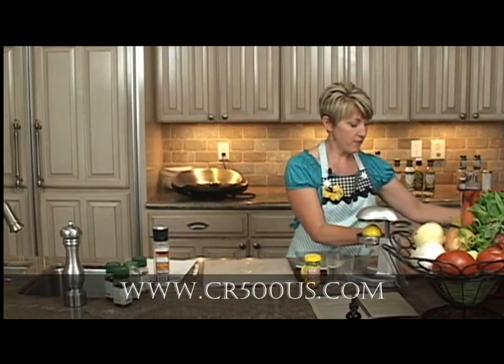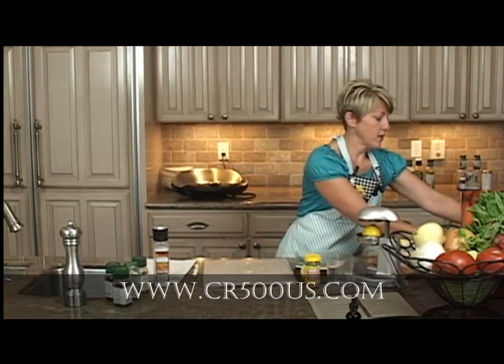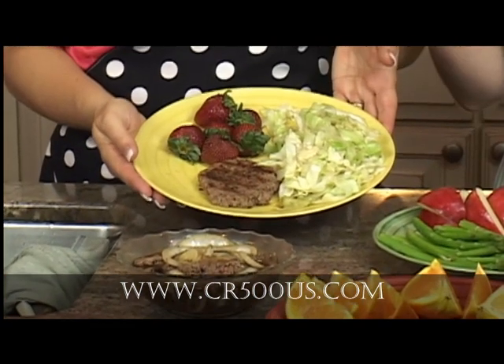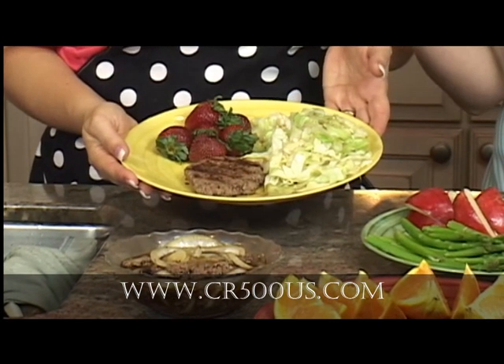We're going to move on to the beef and make really yummy little patties. This is a family favorite — the hamburger beef patty, cabbage, and strawberries.